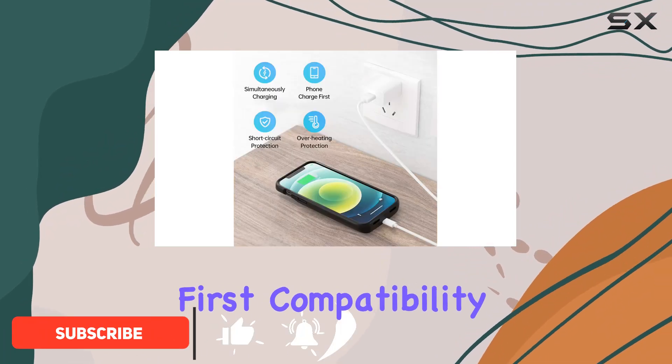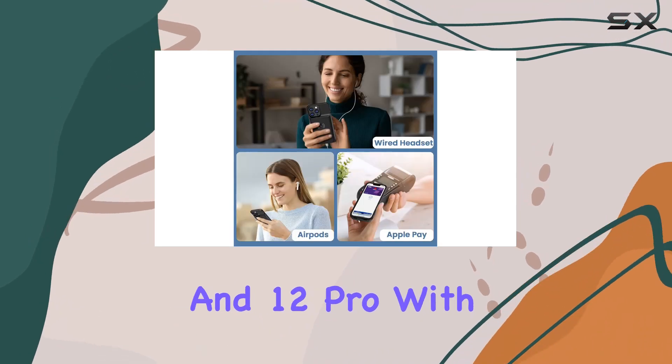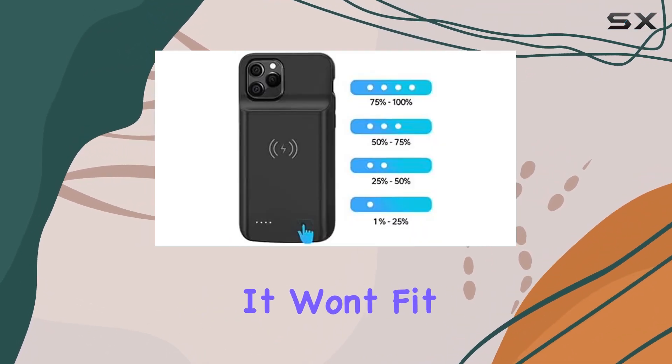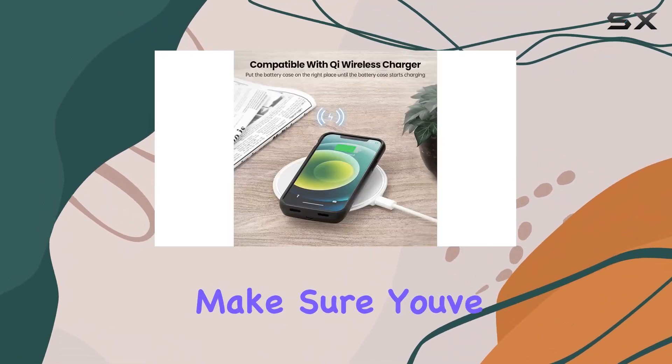First things first — compatibility. This case is specifically designed for the iPhone 12 and 12 Pro with a 6.1-inch display. It won't fit the iPhone 12 Mini or the larger iPhone 12 Pro Max, so make sure you've got the right model.